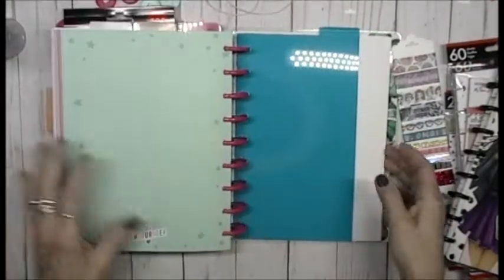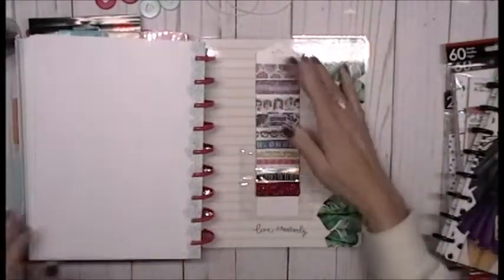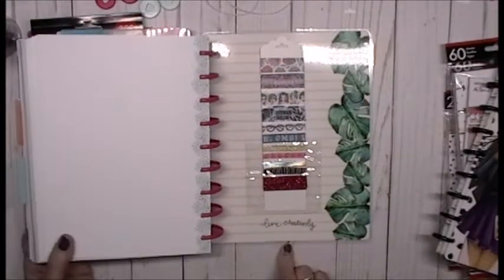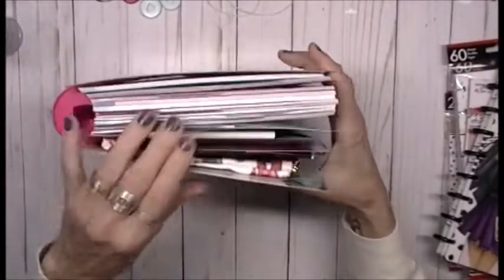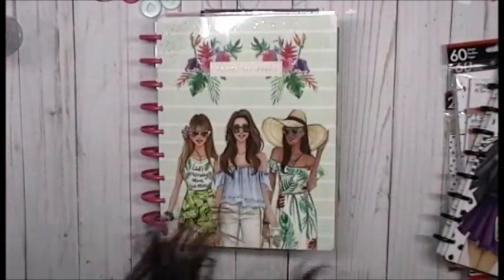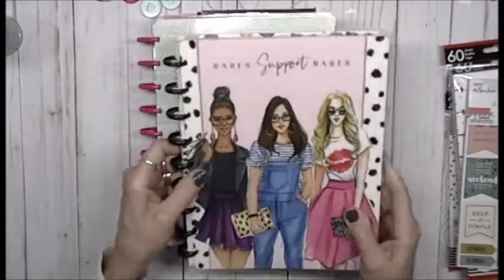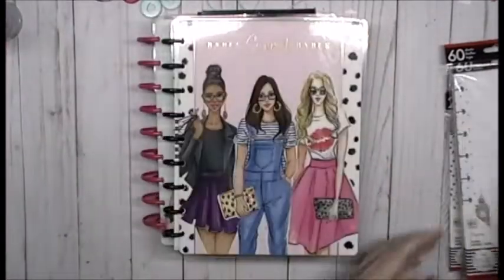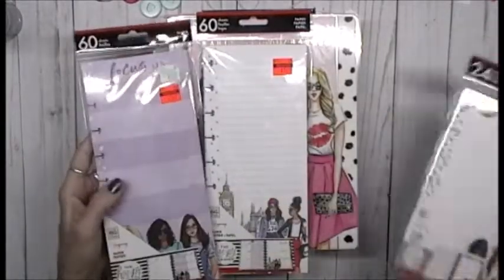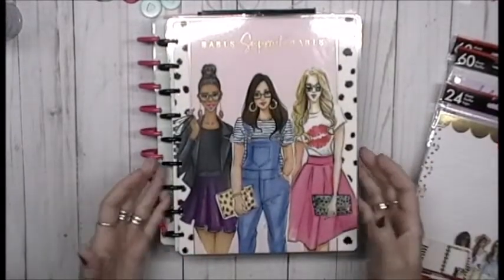There's a lot of real estate in here! On the back I added another Target Dollar Spot pocket where I'm going to stick my washi tape — 'Live Creatively.' When you close it, look at how chunky monkey it is! I might have to make a quick little belly band to go around it. I'm thinking about getting more big chunky pages to add. These girls are just so cute and relatable.